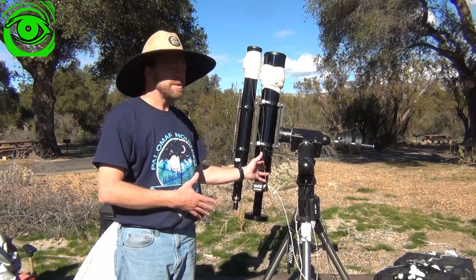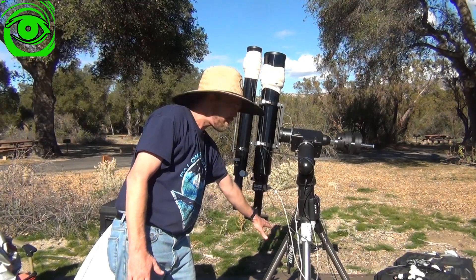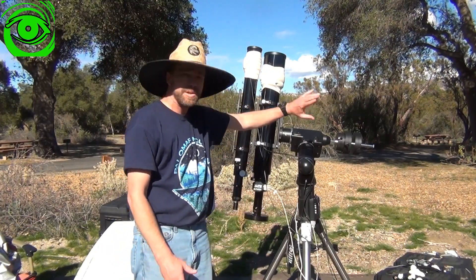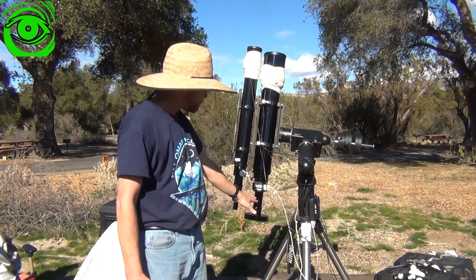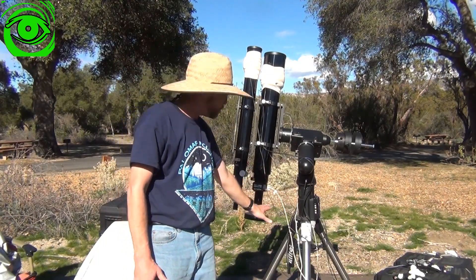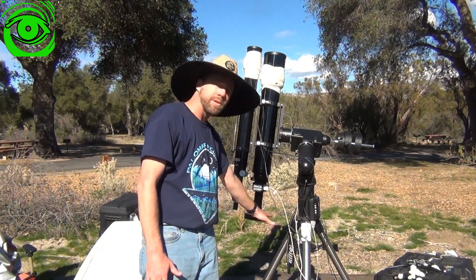The Meridian Flip is when your telescope comes close to your tripod leg, and then you need to flip your telescope to keep tracking your object through the night sky. It's really important that you manage this flip correctly, because if you don't, you'll mess up your alignment.